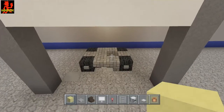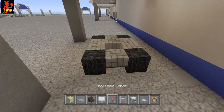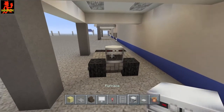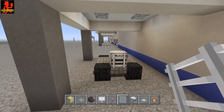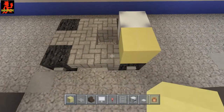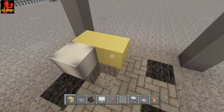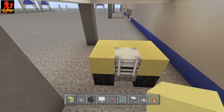Alright, now the next layer — we're gonna go to the back right here and place a furnace. On that we're gonna crouch-place a ladder. Now we're gonna go ahead and take a yellow block of choice — I'm using yellow concrete — and just kind of go around it like this right here.